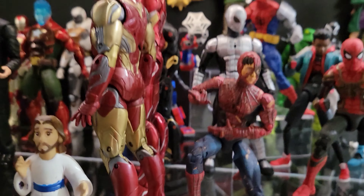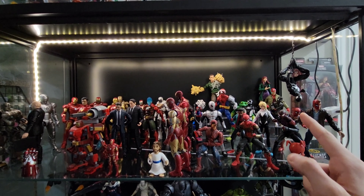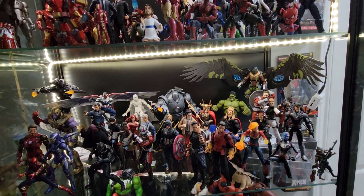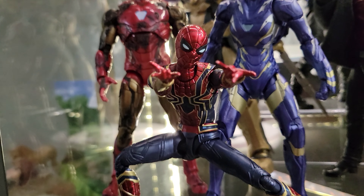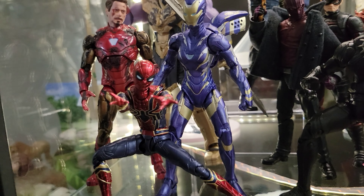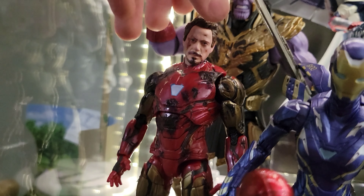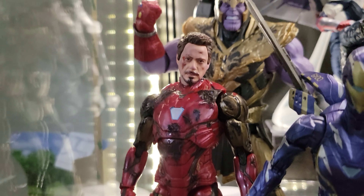Now going to the bottom, which is the Avengers slash MCU shelf. I've got a lot of figures here as well. First of all, we've got the SH Figuarts Iron Spider, which is going to be appearing in the next stop-motion. I'm planning a swinging scene using blue screens and stuff — just a little sneak peek.